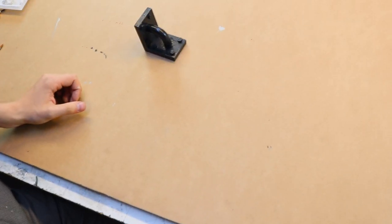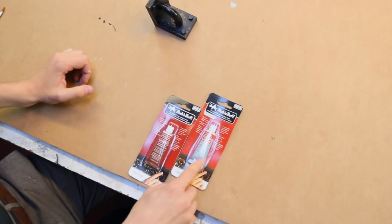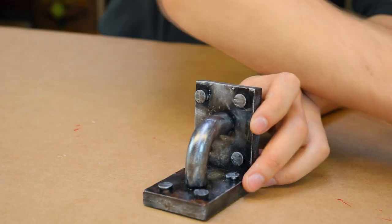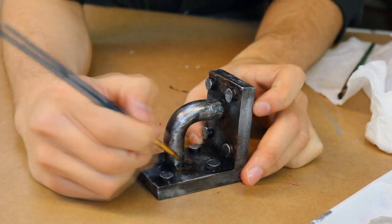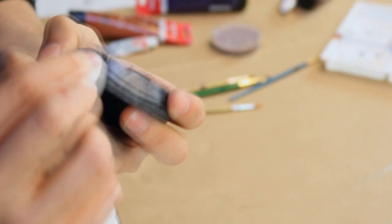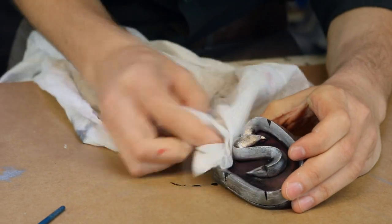I'm going to apply a metallic look by using rub and buff. I'm going to use a silver one to create a more metallic look and the Spanish copper for a more rusty look. For the shading I'm just going to use a bit of oil paint because you can just smear it on, wipe it away, and you've weathered your piece of armor.